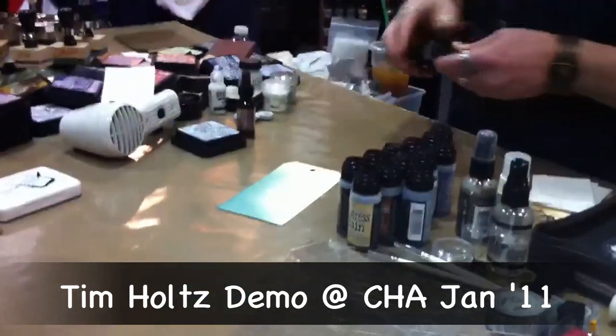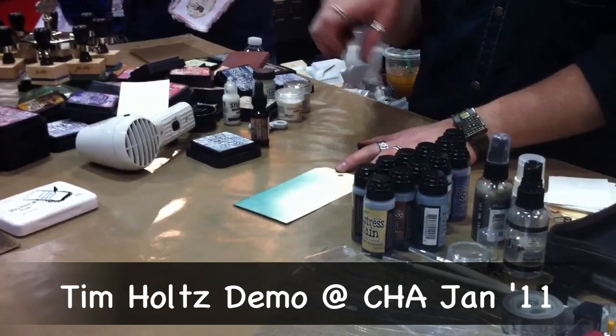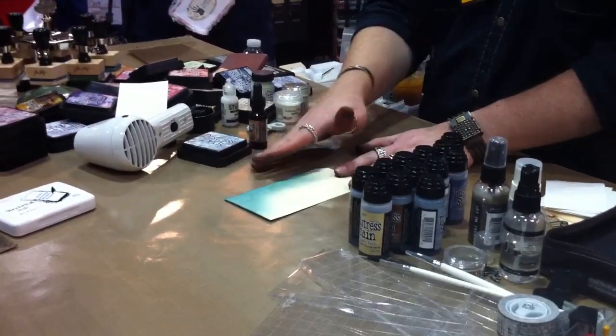Distress is also impossible, but if I wanted to cover a whole large area of a tag and get that mottled effect, going from the pad is not going to do that. That's going to always give me that soft blended look.